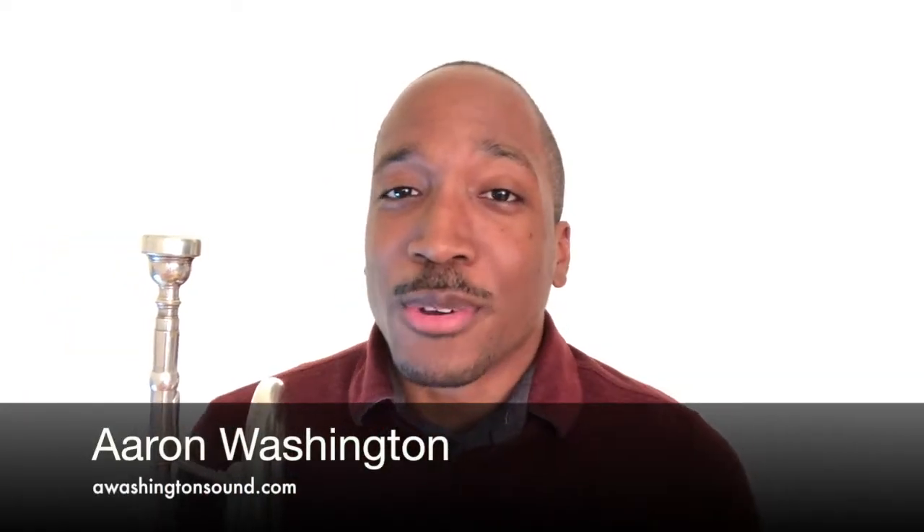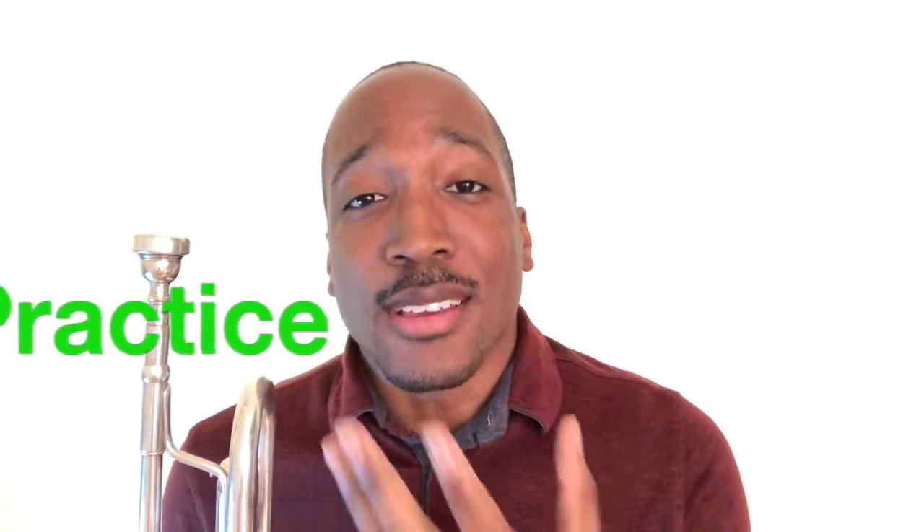What up y'all and welcome to the channel. If you're new, my name is Aaron. On this channel, you get a chance to learn, practice, and grow as a trumpet player using my online trumpet tutorials, practice tips, and play-along exercises. If you're interested in that, please go ahead and subscribe and hit the bell notification so you don't miss out on any new videos.